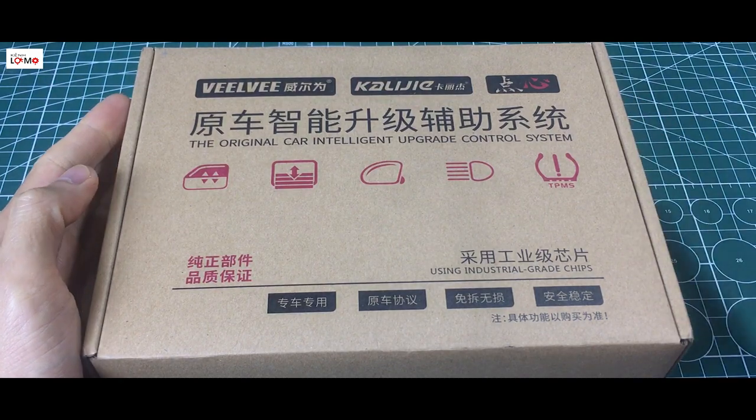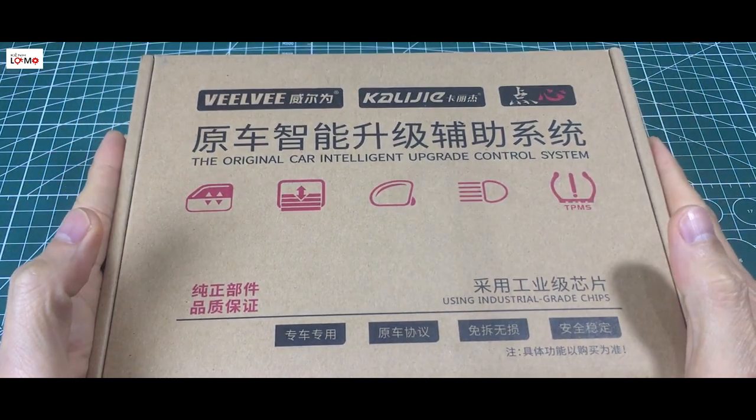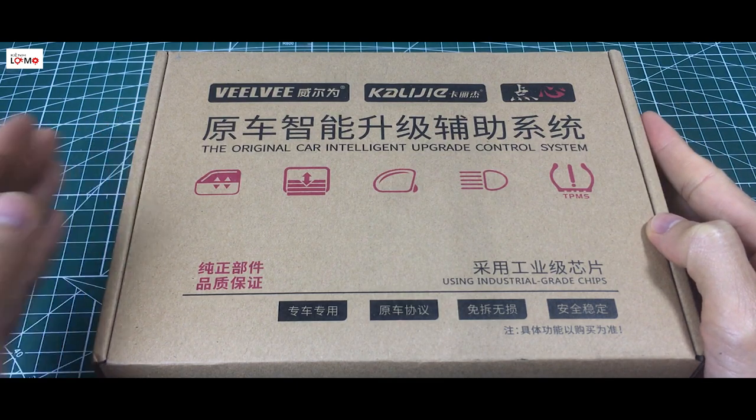Chào các bạn đã quay lại với kênh Lão Mọ. Trên tay mình là một cái thiết bị dùng để điều khiển cái kính của cái cửa xe ô tô. Thiết bị này mình sẽ chế thêm vào cái ô tô để nó có thêm chức năng cho cái điều khiển cái kính của cái cửa xe.